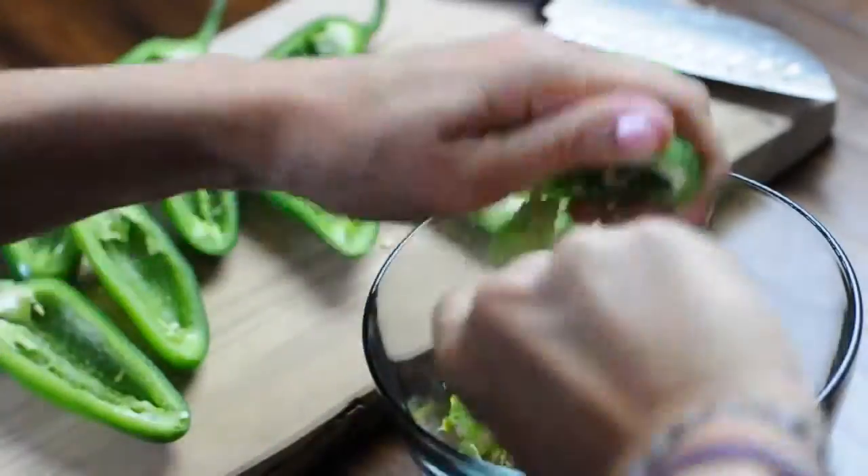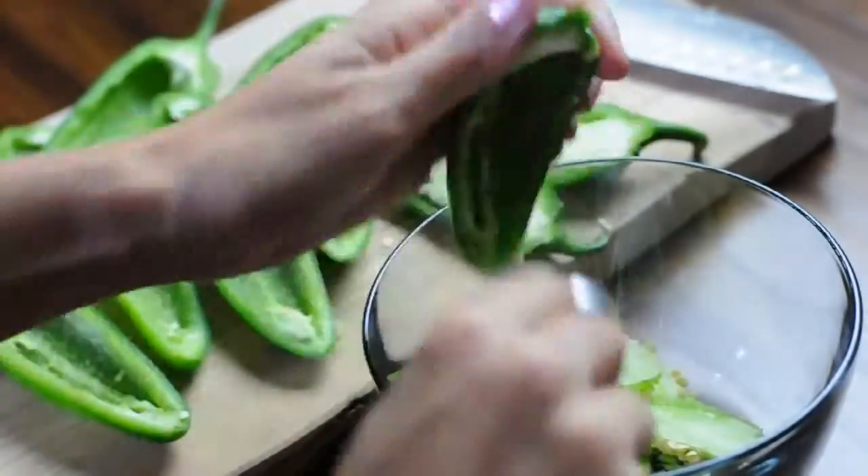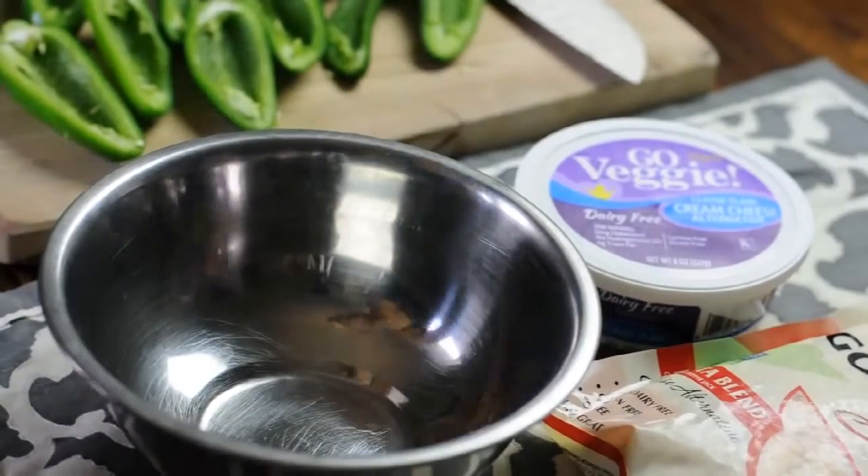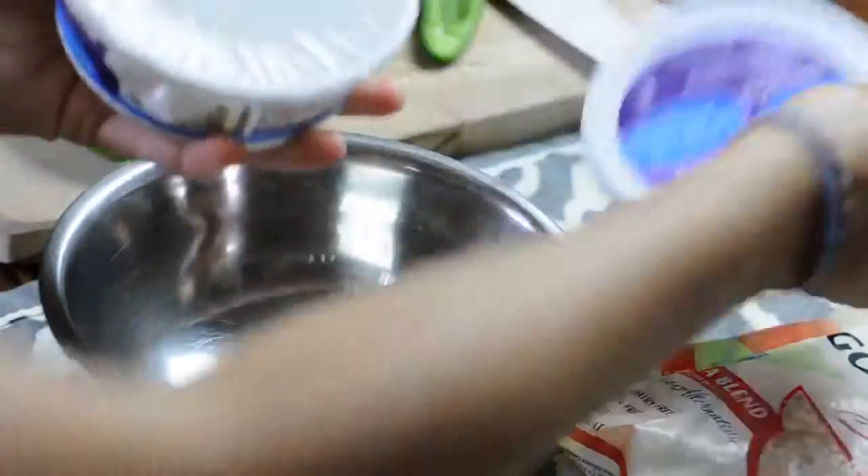Because that is what gives it true spice, and unless you really like to burn your mouth, get almost all those seeds out. It's okay if one or two remain. Now it's time to mix up your cheesy mixture.